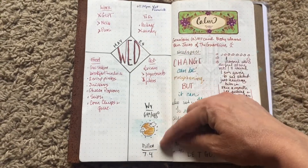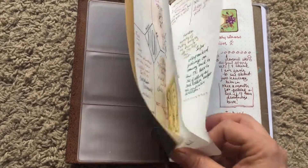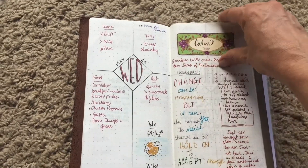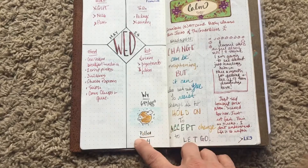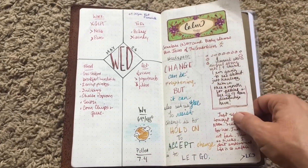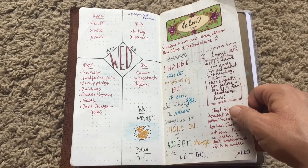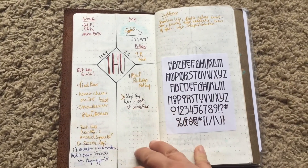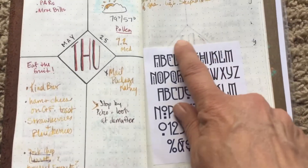I was adding my weather back in — I think I forgot to do it for a couple of days. I love to do the weather for the day and the pollen count because I've had such bad allergies. It's fun to keep track of, and it's also kind of good in retrospect to look back on.